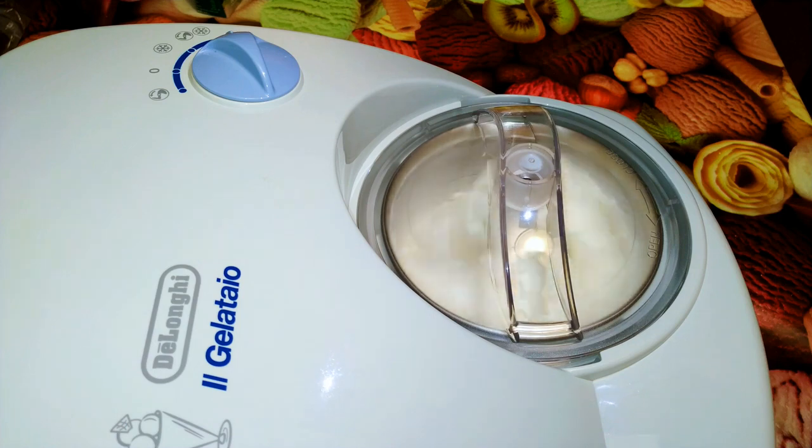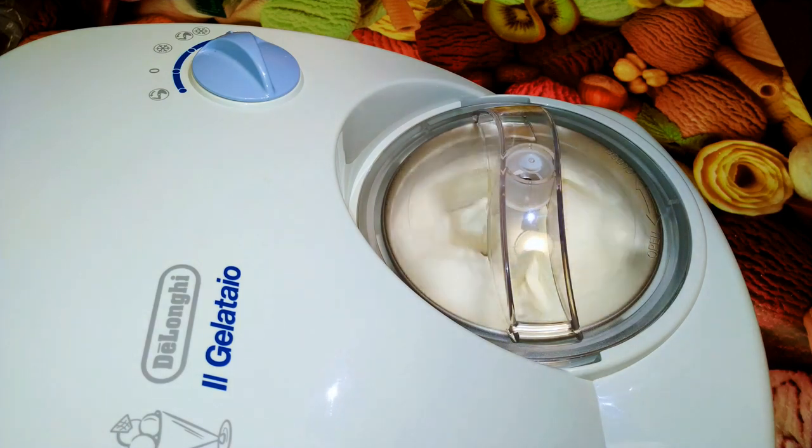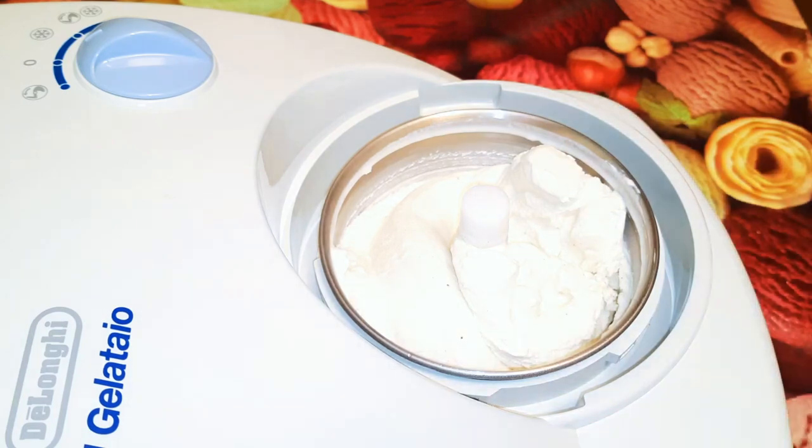It's been about 20 minutes and this is how it's coming out. Now it's 40 minutes and as you can see, our yogurt ice cream is ready. I'll just scoop it out.